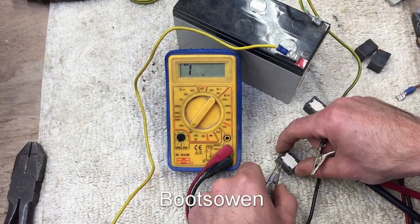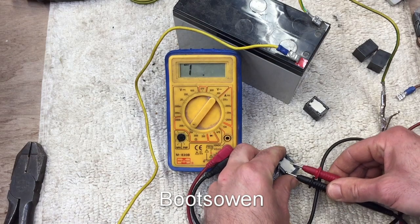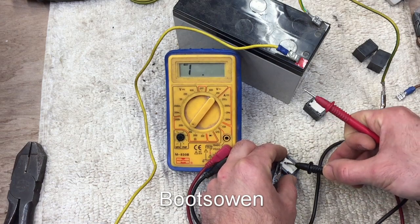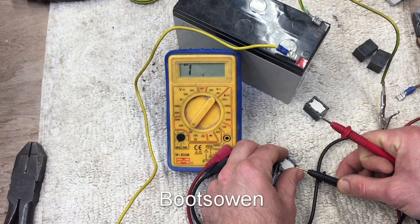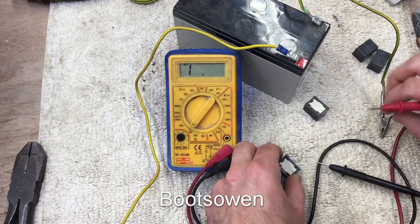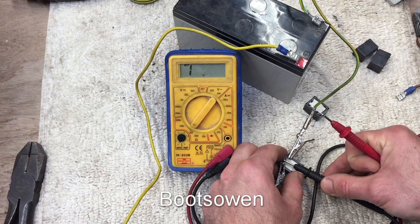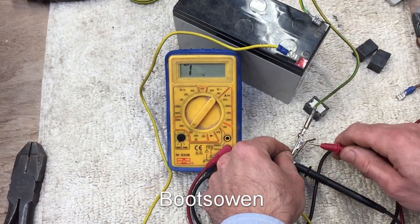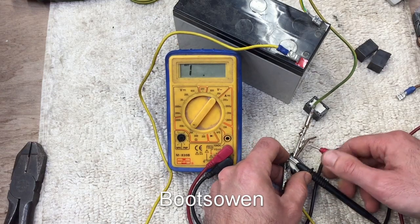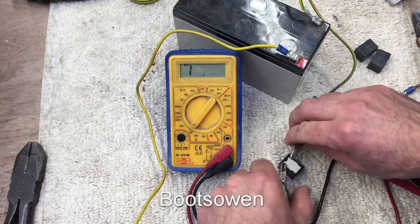Let's try the other one. Let's check it first to see what position it's in. It's closed in this position. So let's put 12 volts across it. Let's try it again. So it's not working — this one's the dud.